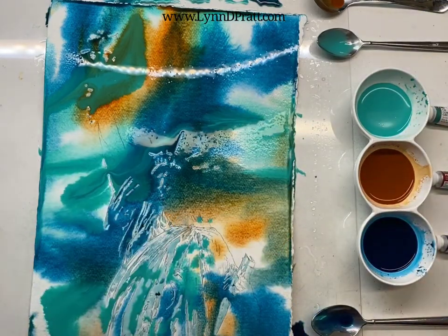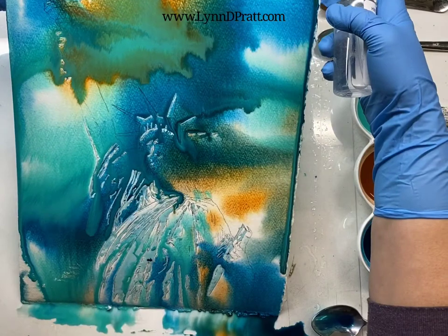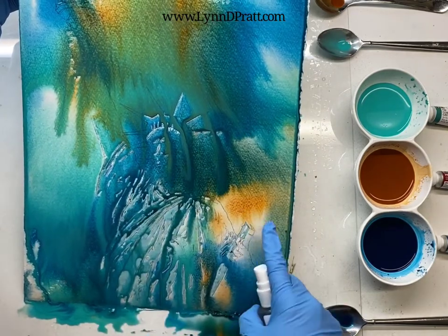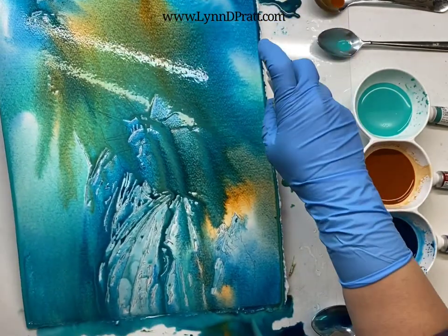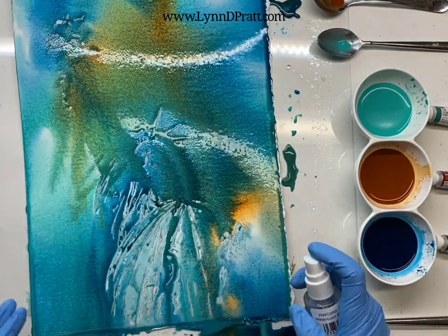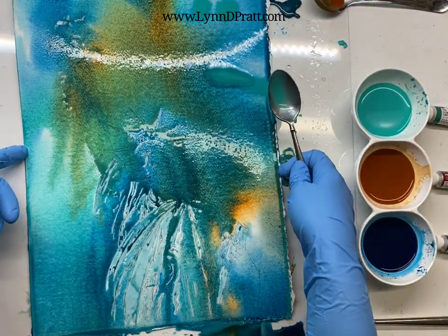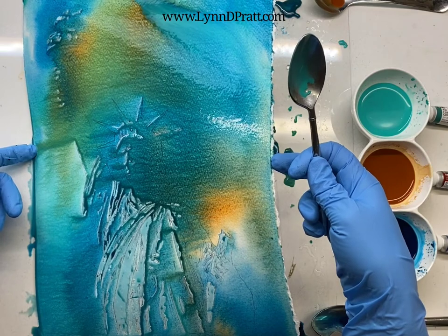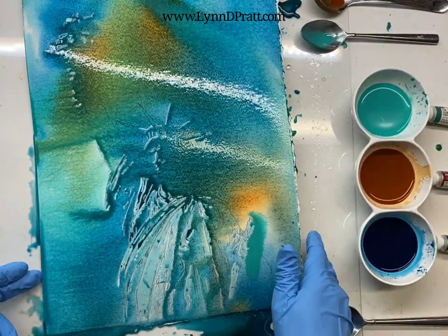I am wearing gloves because I'm using cobalt and I want to make sure that I don't get a whole bunch of cobalt all over me. Let that mix in those areas, make sure it really gets in between where it's masked off. It's kind of more of an experiment to see how these actual colors mix together, but when they're poured they really just form such beautiful colors together, whereas if you would mix them sometimes you get more of a mud, but these seem to just blend so much better.